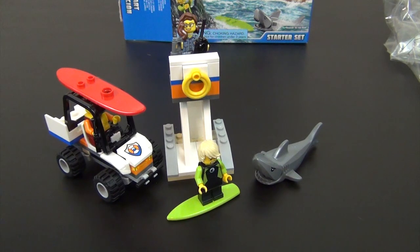LEGO City Coast Guard — this is the first coast guard sub-theme I've done so far this year. I do have a couple already purchased that I'll be building over the next week or two, so make sure you stay tuned and subscribe so you don't miss any of the build videos. I've got quite a few LEGO City sets and some Ninjago Movie sets as well — lots of cool stuff coming up. Subscribe so you don't miss any of that, and there are links below to check out all my other LEGO build videos from the past. See you in the next one!